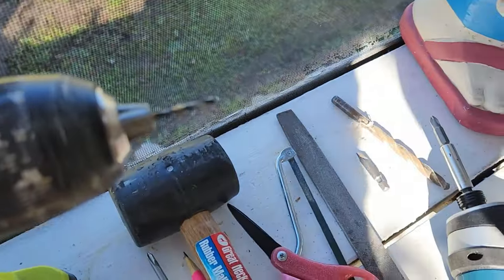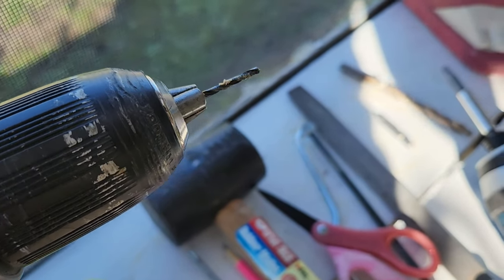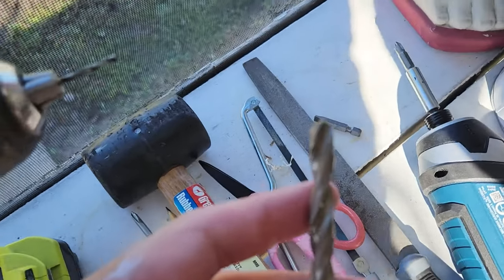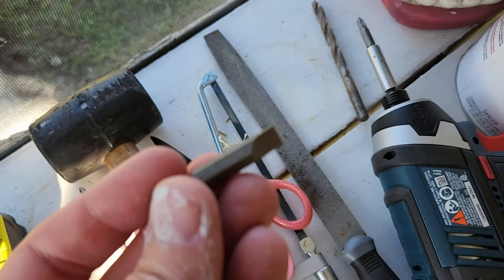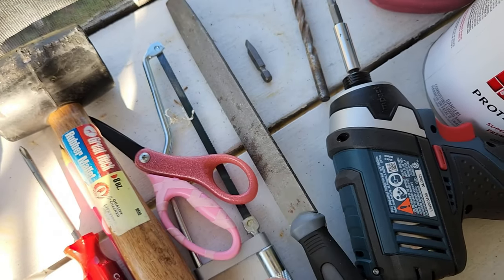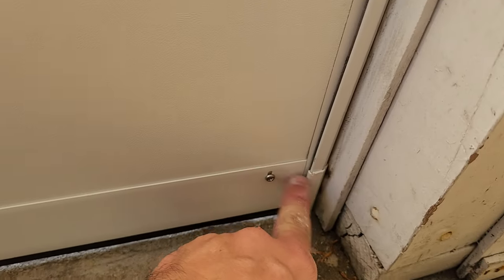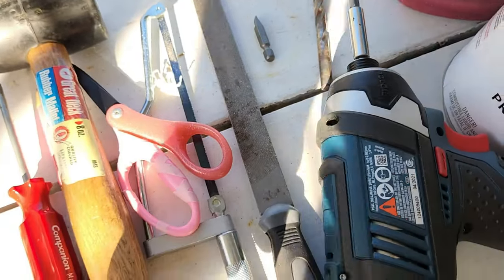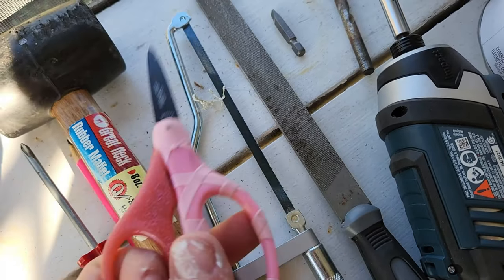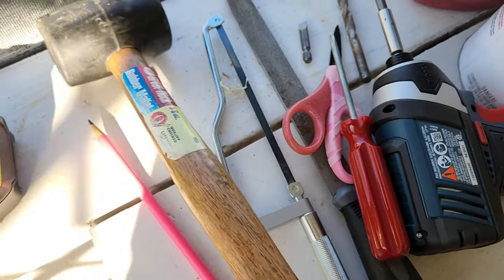Two different size drill bits you'll need for the whole project. This one's actually a little bit smaller than what they recommend — I think it said one-eighth or something — but it worked just fine. And then you have a five-sixteenth for the holes for the latch. I did use a file a couple of times and needed to do some adjustment to a couple of different things. I had to shorten the skirt just a tiny bit, and did some filing up at the top to get everything fitting correctly. Same thing with the saw — I had to cut a couple of things. A normal Phillips head screwdriver, a flat head screwdriver, a mallet, and a pencil.